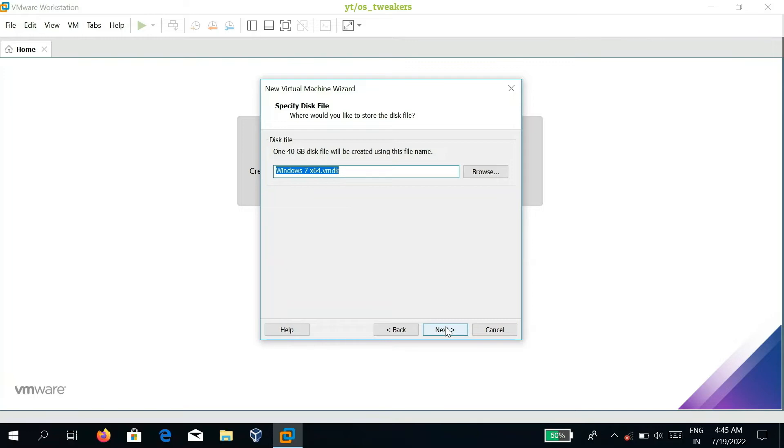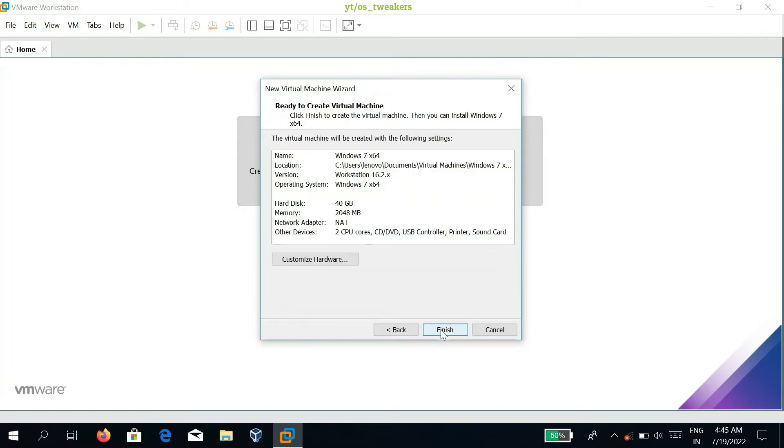Click Next. Once the VMDK file is created, select Browse and store the disk file on your hard disk according to your choice. Click Next, and after completion of all the steps, click Finish to close the wizard.